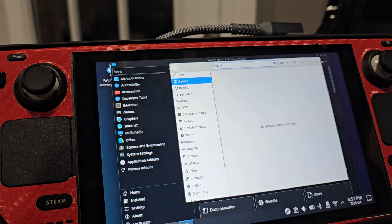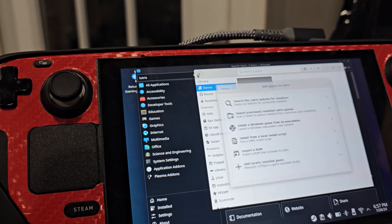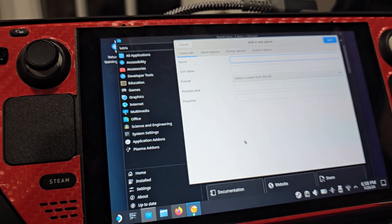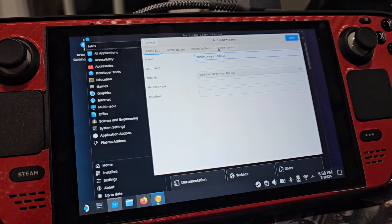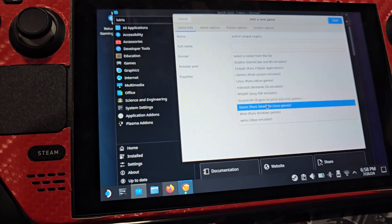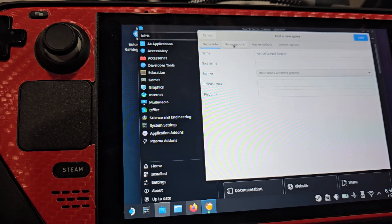When you get to this page, come up here and hit the plus icon, then come down to 'Add Locally Installed Games.' You're going to type the name of the game right here — I'm adding Justice League Legacy. Then come over here to 'Select a Runner from the List' and choose Wine, which runs Windows games.